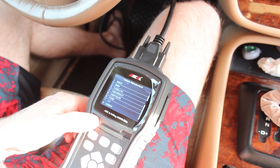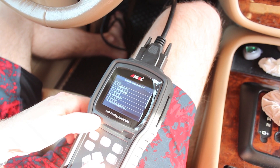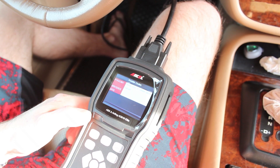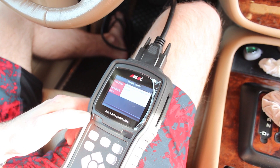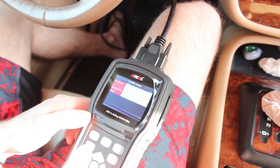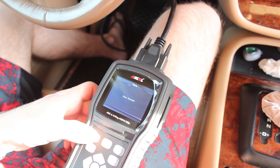It asks me to select the vehicle manufacturer because it's a manufacturer-specific code. This particular vehicle is a Mercedes, so I'm going to scroll down to M. You have the option for Mercedes diesel or Mercedes gas — make sure you select the correct one. Right here it says P1542. Refer to your vehicle service manual for what the code means. In my case, I know that this code is for a failed accelerator pedal position sensor, so I need to diagnose that sensor and see what's wrong with it.